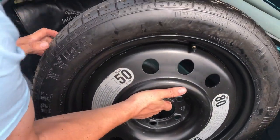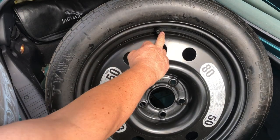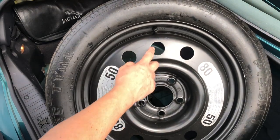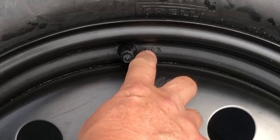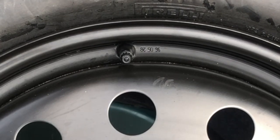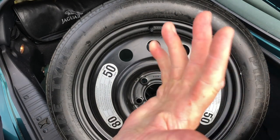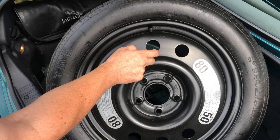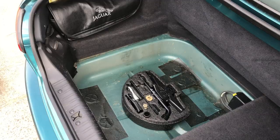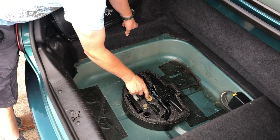If you look on the space saver — if you've got steel like this one — right next to the valve there is actually the date of manufacture of the steel wheel. For this one it reads 05/96, so May 1996, the 28th to be exact, is when this spare wheel was manufactured.